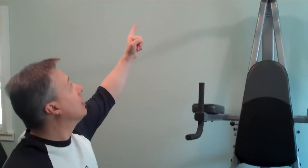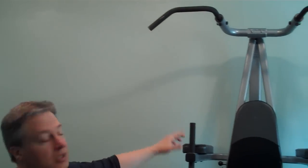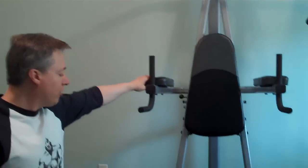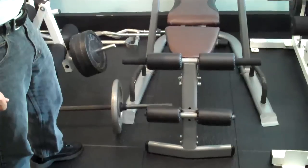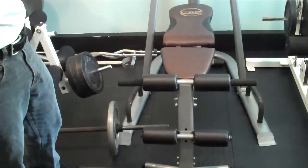This is the chin-up, dip, and leg raise station. I also have another incline, flat, and decline bench that this one can do.